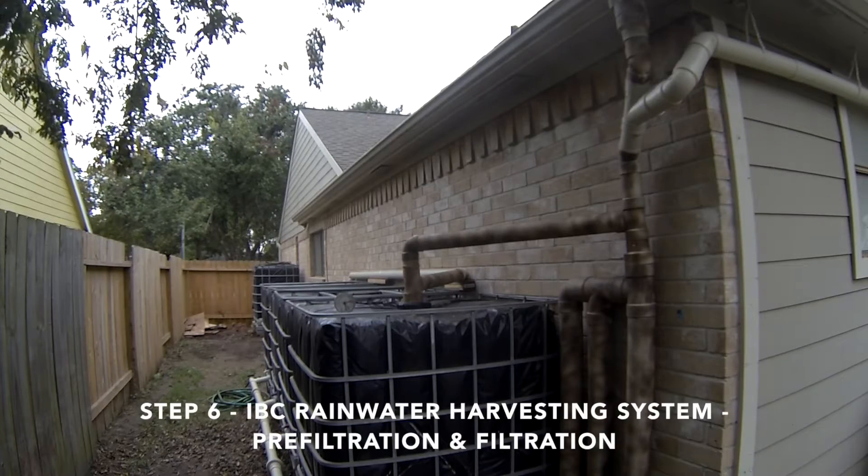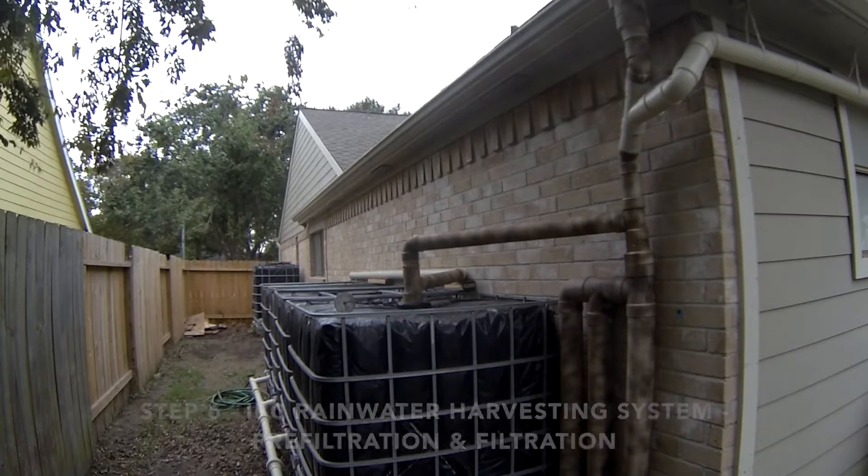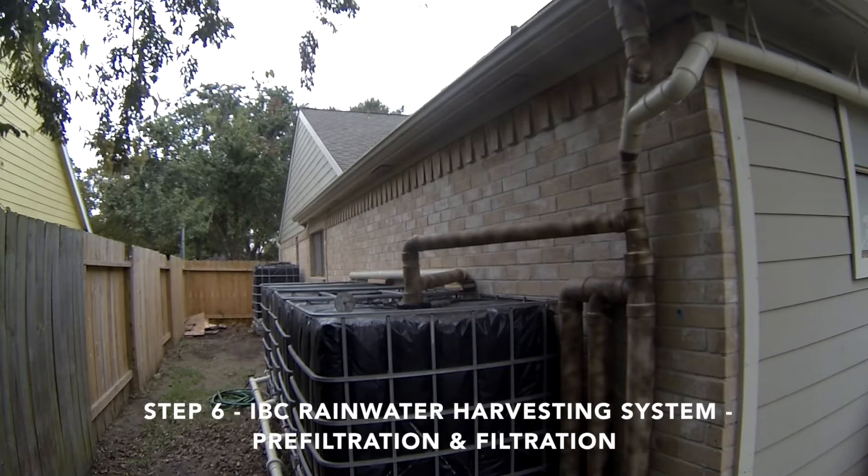Hello everyone and welcome back. This is step six in building your rainwater harvesting system. In this video I'll go over pre-filtration and filtration.